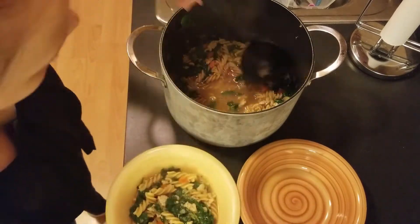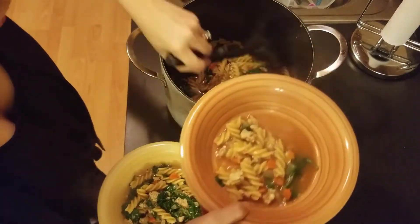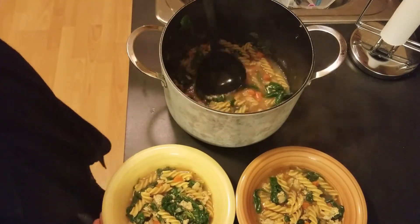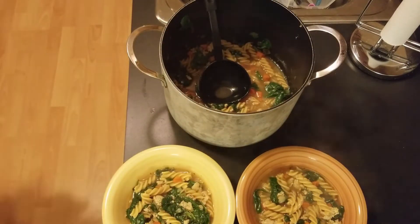Moving over to serve, I gave us each a nice heaping scoop of soup, sprinkled it with some parmesan cheese, and put a little crushed red pepper on my husband's soup — he loves it spicy.